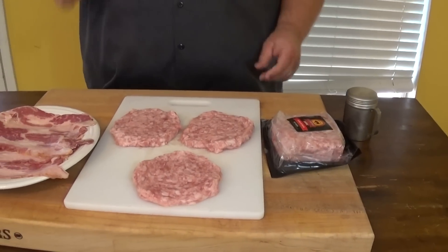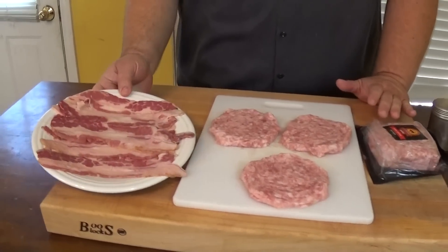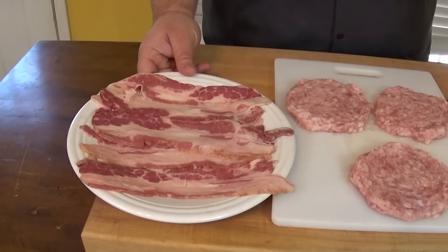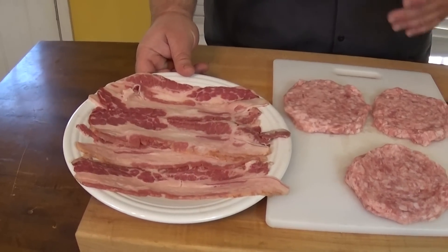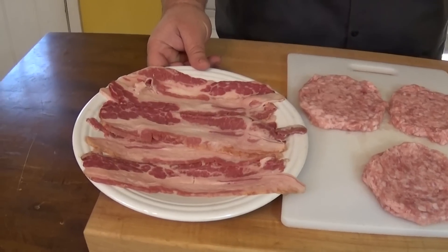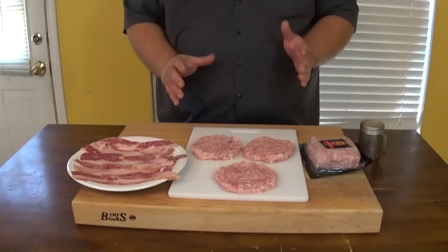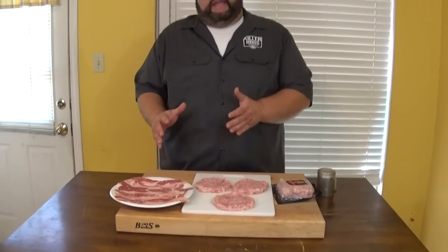For the bacon part, we're not using pork bacon — I'm going to use beef bacon. This is a pretty cool product. It's going to be easily cooked in the oven at about 400 degrees until it gets nice and crispy. Then we're going to top these grilled pork burger patties with this nice beef bacon.